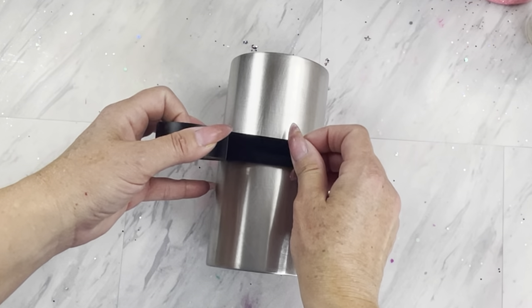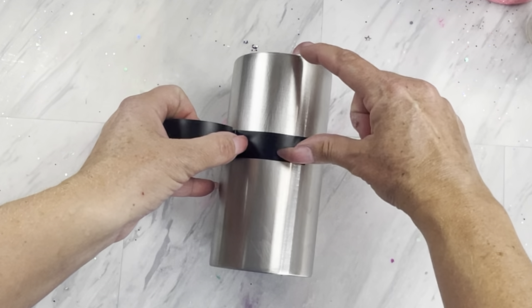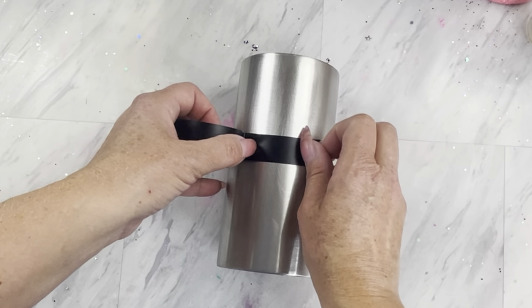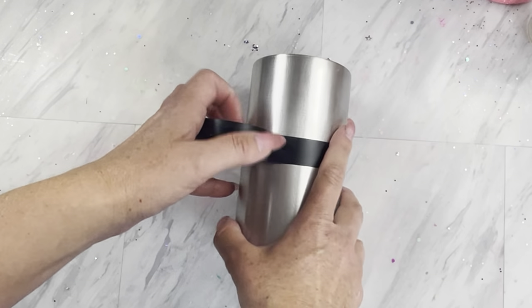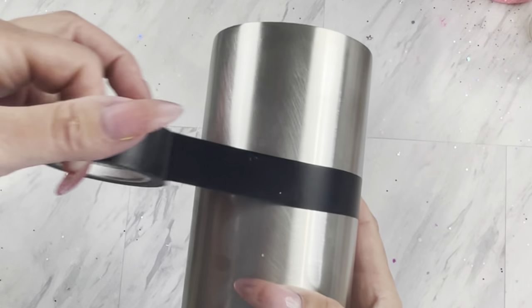Today we are starting off with a slim can Coolsy from Still Magnolia — make sure you check the description for a discount code. I do this really technical measuring system with my hands, just find the middle, and we're going to tape off right above the middle section.